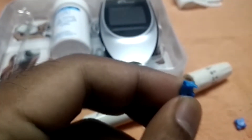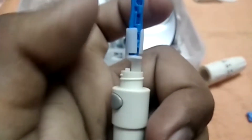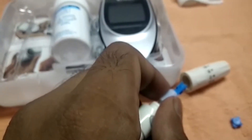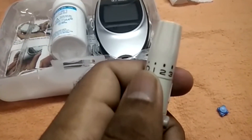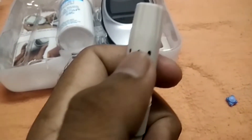Remove the tip and try to avoid touching the pin. Just place it inside the lancing device. Then try to close this with the cap and tighten the cap. Here you can see the punching levels — from 0 to 5. I'm placing it at 4. These are the thickness levels depending upon the sensitivity of your skin.